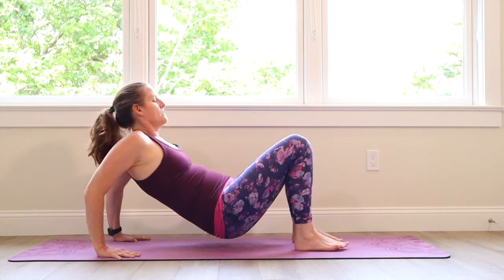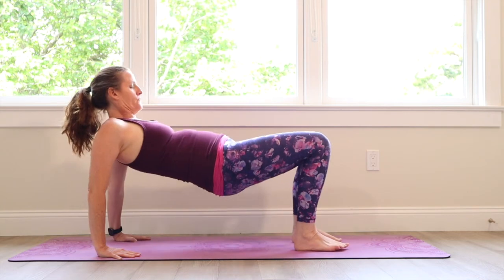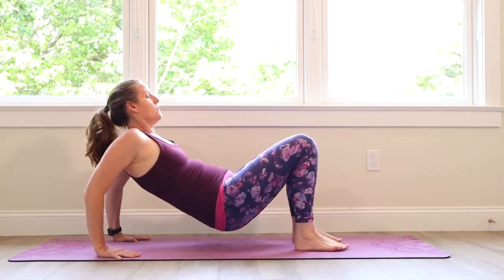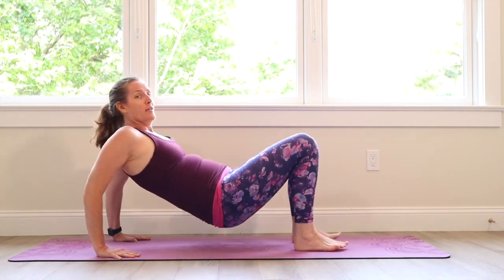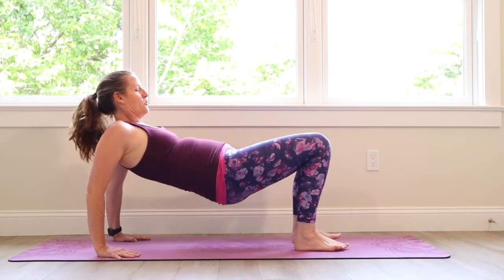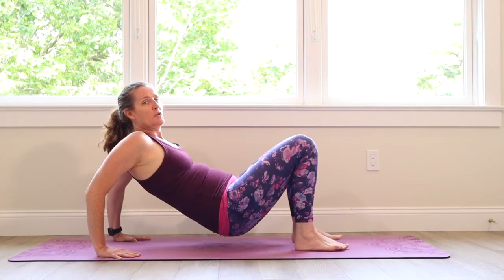The next thing we're going to do after this is bridge pose with the legs alternating being lifted towards the sky. Keep focusing on this while we're doing it. See the elbows bending every time the hips come down — those are the triceps working.